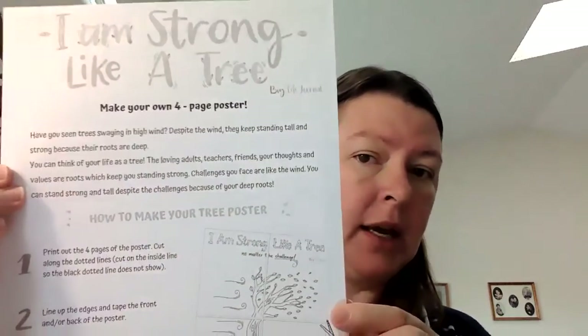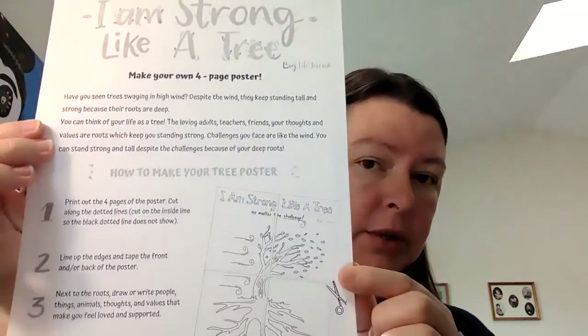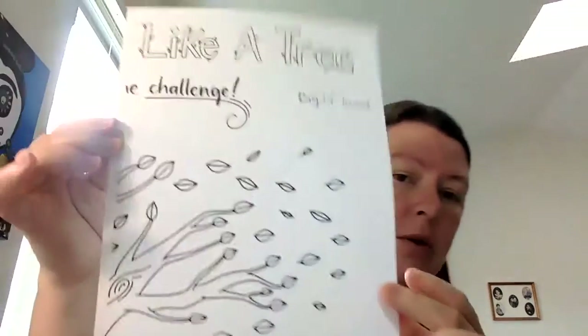Welcome back. So today we are going to be making a poster. In your materials from the Friday pickup, there was the 'I am strong like a tree' poster which came with the instruction page and then four sheets of paper that you are going to glue together.